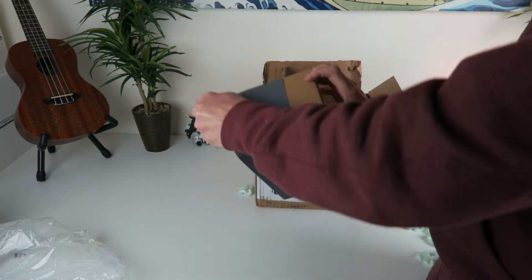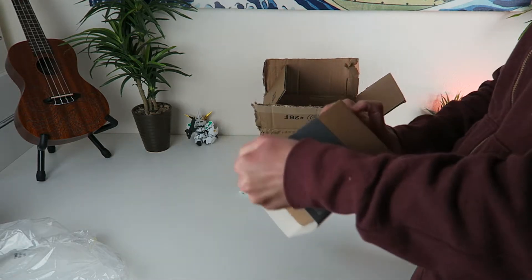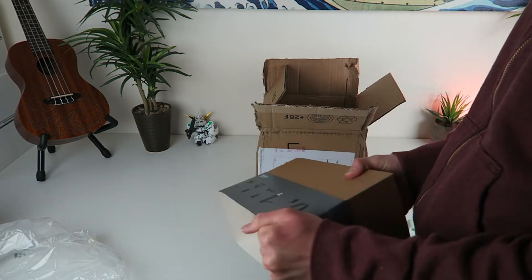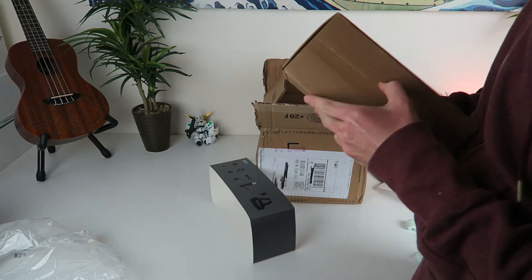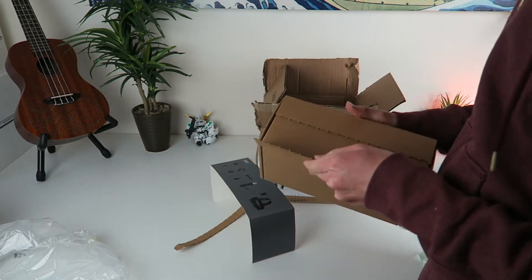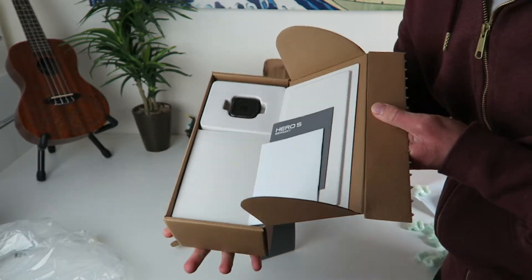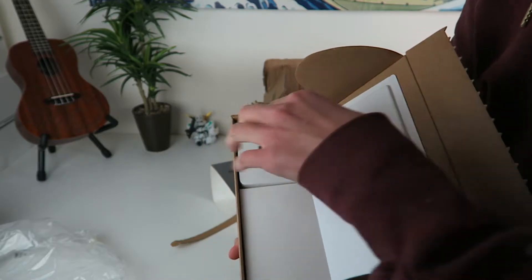I'm just gonna take this off here nicely, so if I gotta return it or something it's not completely destroyed. Peel this off of here. I've never seen a GoPro package like this. There's our GoPro right there — GoPro Session Hero 5 Session.